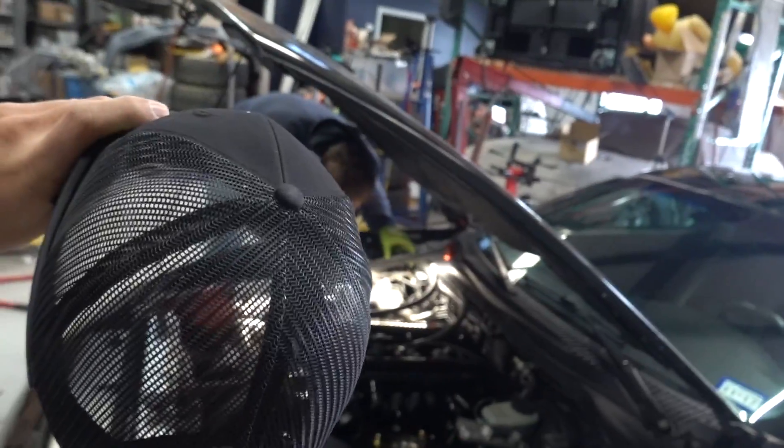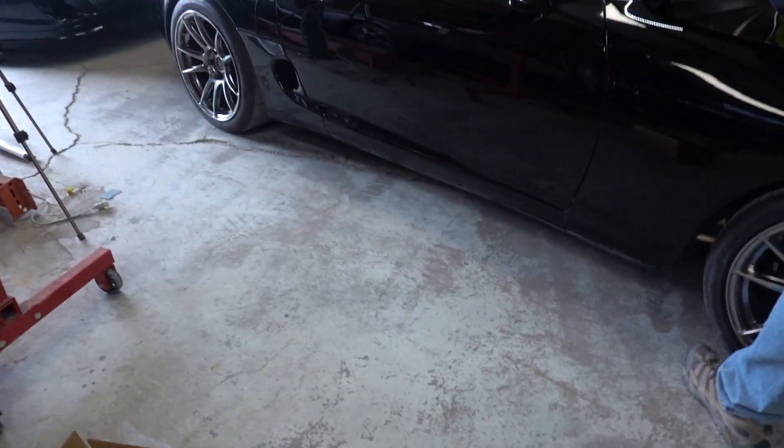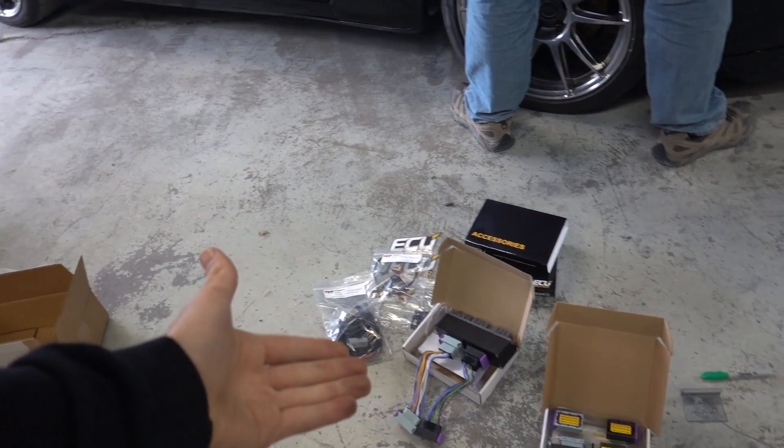We do have these new mesh trucker hats — you can see they have the logo on the front now. We do have some shift knobs on the website; those might be sold by the time you guys get here — we only have like 33 of them. But I'm going to quit babbling. We're going to throw this ECU in there real quick.